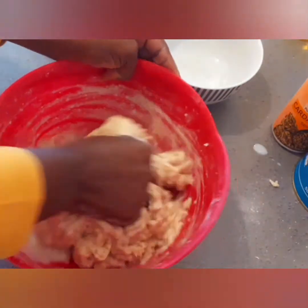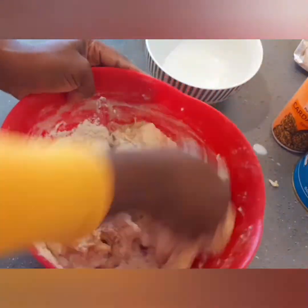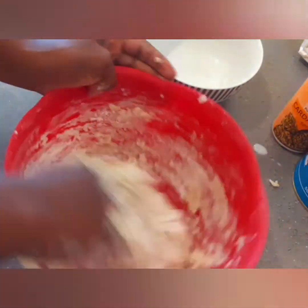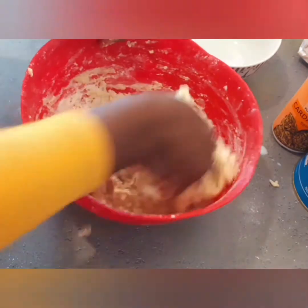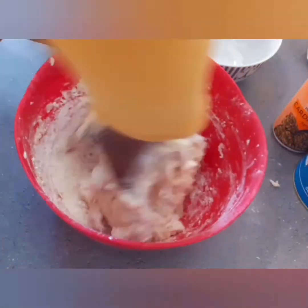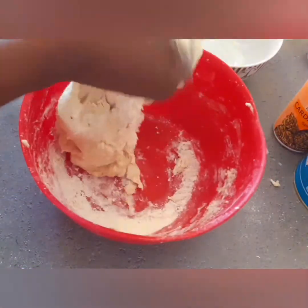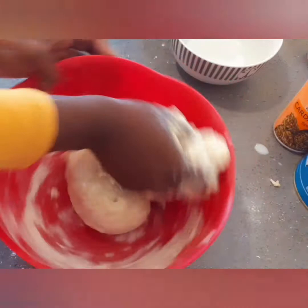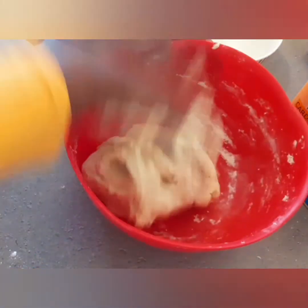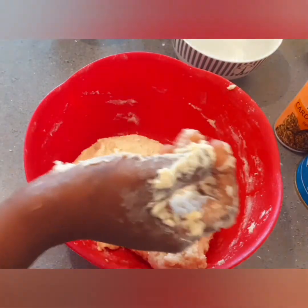I've already mixed everything together and I'm kneading the dough. I remember the first time I made it, my hand smelled amazing and my friend was like, 'Wow, there's this smell coming from your hand, what is it?' I told her it was cardamom. Cardamom smells so nice — I use cardamom in tea with ginger, it's wonderful.